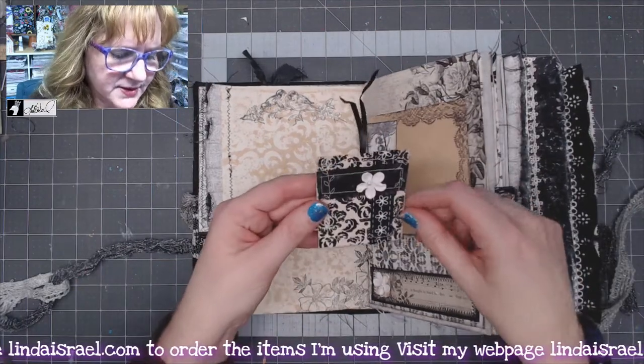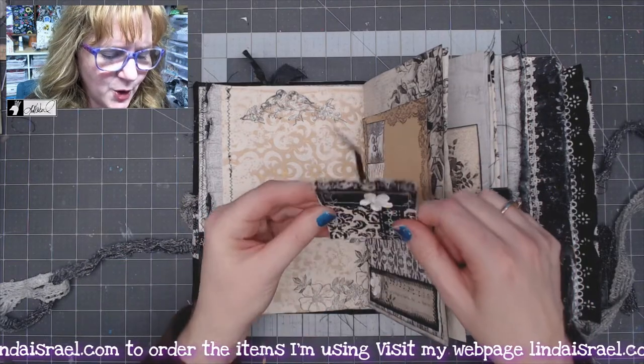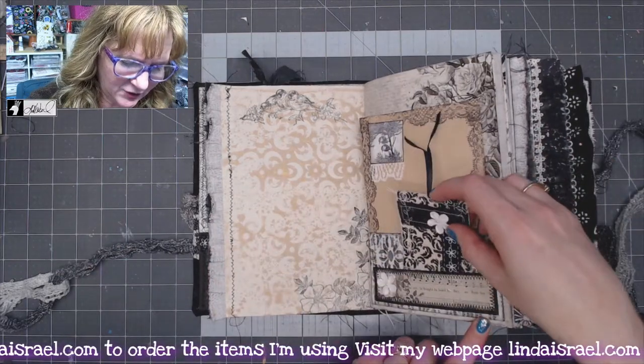Linda Coker had sent me a little embellishment she had made with some scraps of paper, so I made my own using my sewing machine's fancy stitches and some paper. I thought that turned out really pretty.